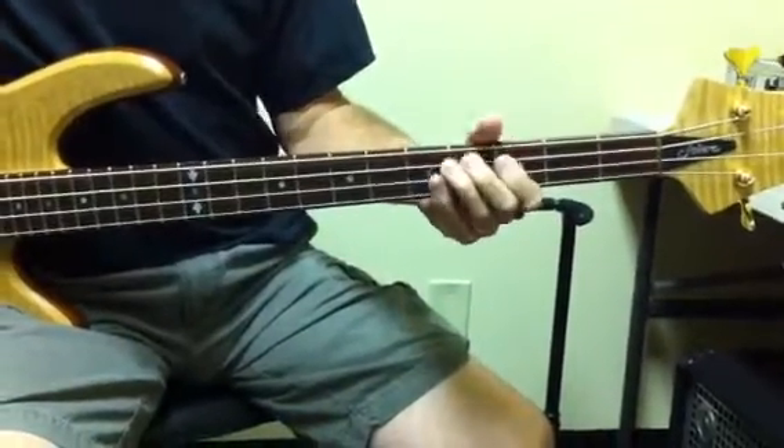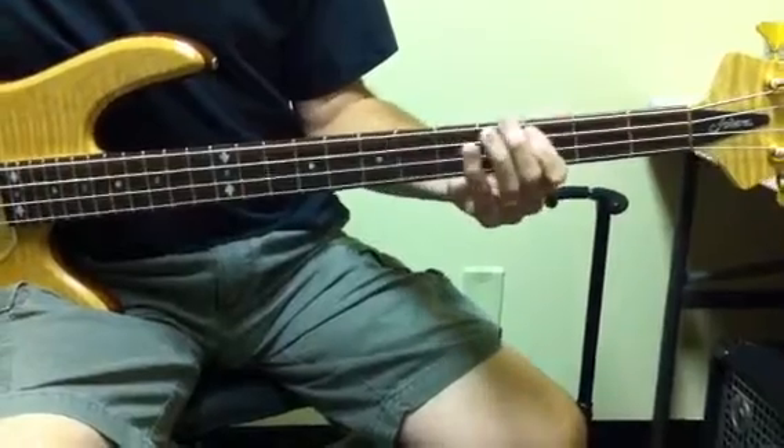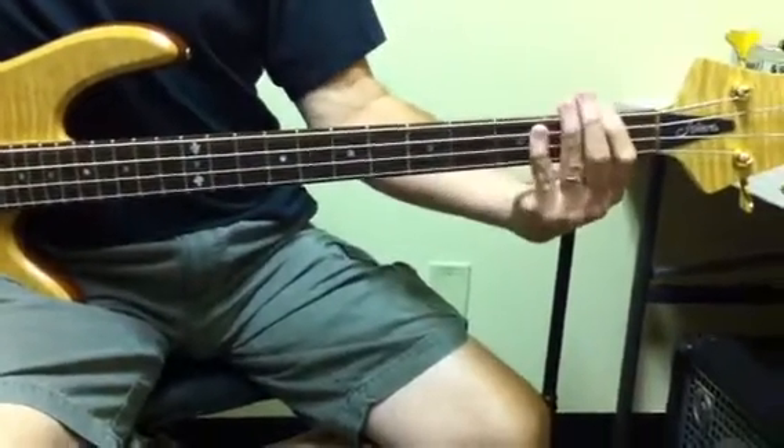He goes to C, C-sharp in the bass for the 8th chord, D, C, B-flat, C, F.